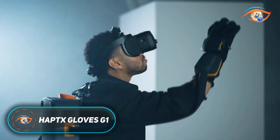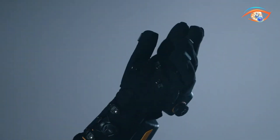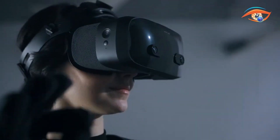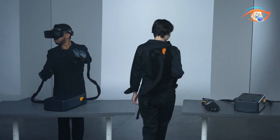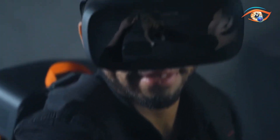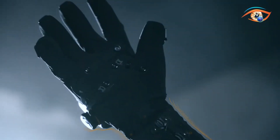The Haptex Gloves G1 are next-generation haptic gloves built to deliver an ultra-realistic sense of touch in virtual reality, simulation, and robotics. Designed for enterprise and research use, they combine comfort with advanced immersion technology. The gloves come in four sizes, small to extra-large, and feature a flexible ergonomic design that allows natural hand movement. Inside, hundreds of microfluidic actuators provide detailed tactile feedback by displacing the skin, while a tendon-driven force feedback system creates resistance to simulate the feeling of grasping solid objects.